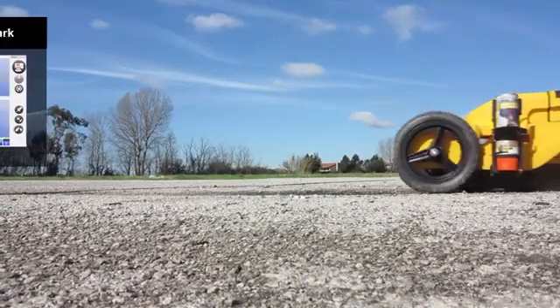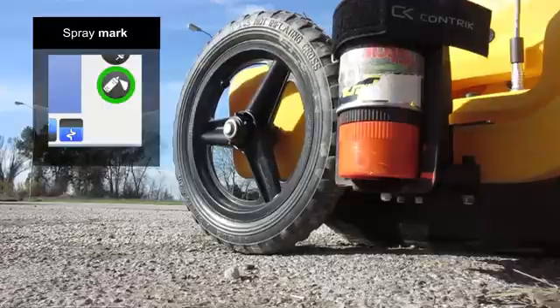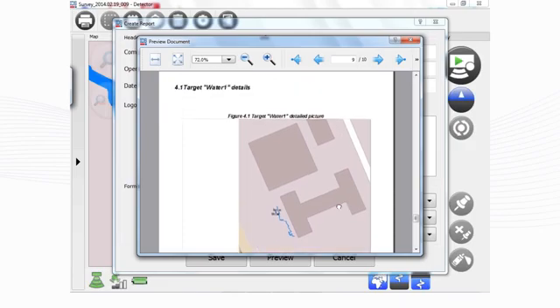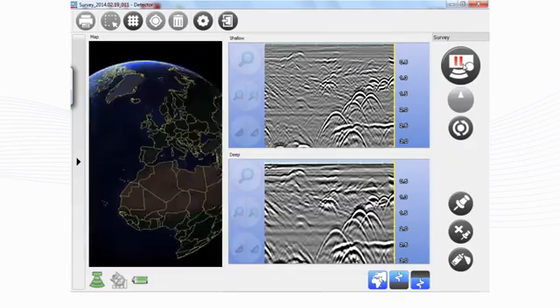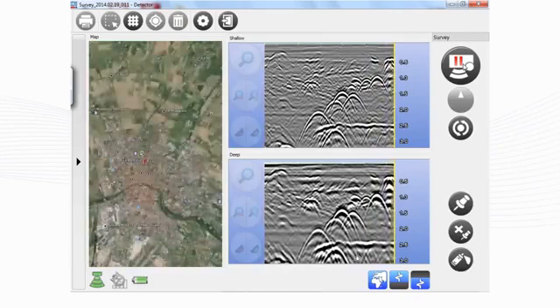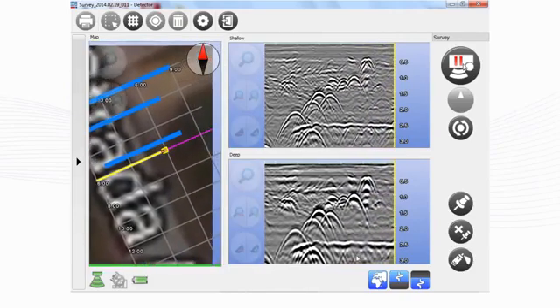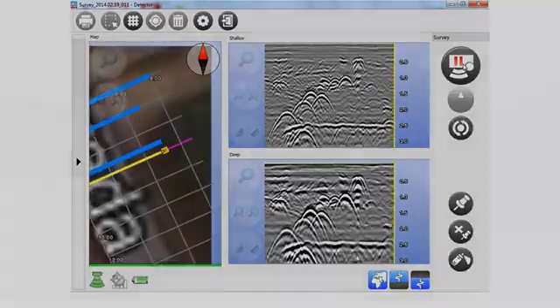IDS's proprietary solution tracks the position of the radar and marks targets automatically. All of the acquired data can be exported to CAD, and a report can be produced directly on-site. A new advanced feature for grid acquisition increases the accuracy of utility mapping, enabling the user to obtain professional results in real time.